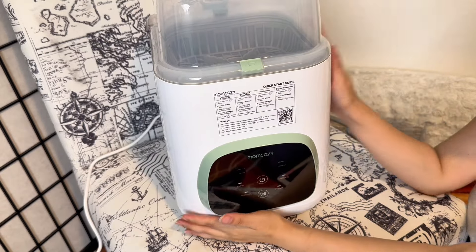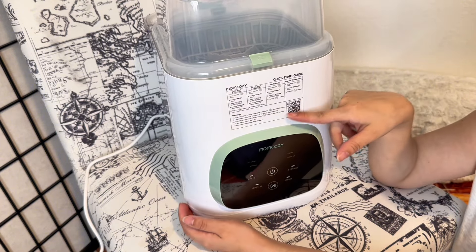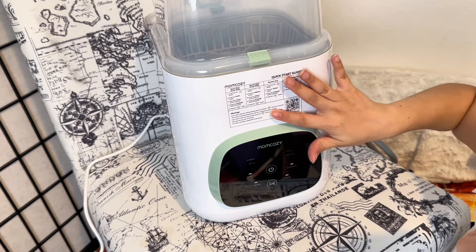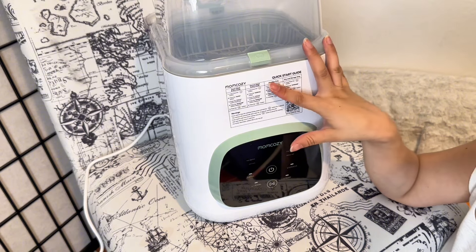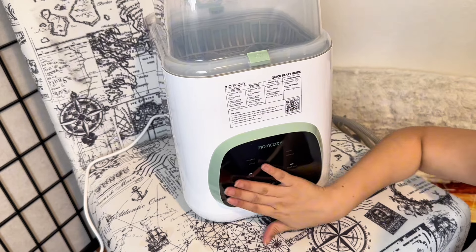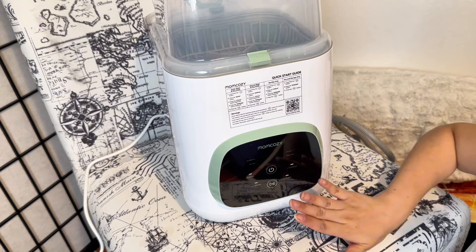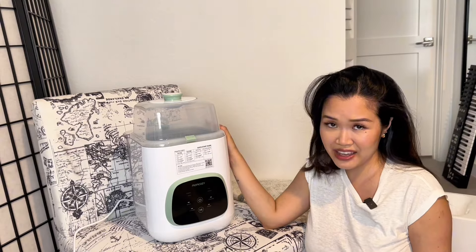There's a sticker with quick-start instructions on the machine, which I love, plus a barcode to scan for an instruction video. It covers the four wash modes: quick wash and dry, normal wash and dry, sterilize only, and dry and storage only, along with some warnings and tips. The buttons appear to be touch-sensitive, which I'm excited about — the Baby Brezza bottle warmer I own has very hard buttons to press.